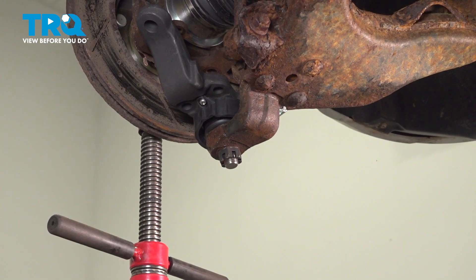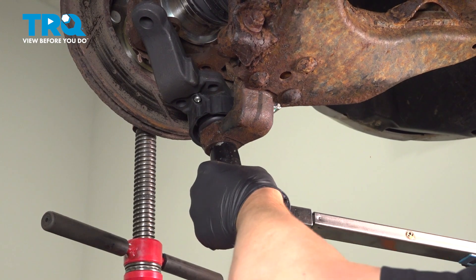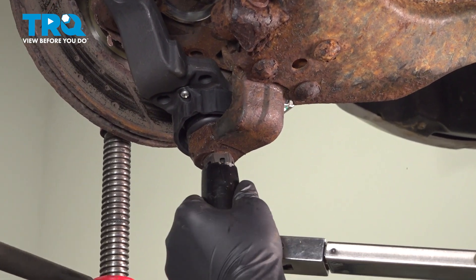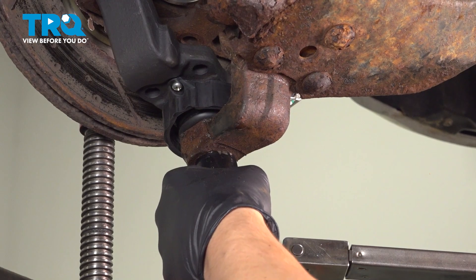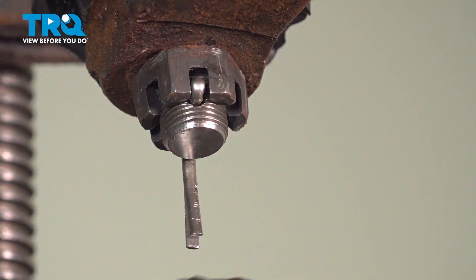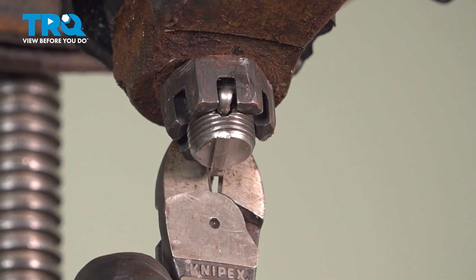Torque it to 117 foot-pounds, up to an additional 60 degrees or until the hole lines up with the slot in the nut. Install the cotter pin, bend it down and around, and cut off the excess on the other side.